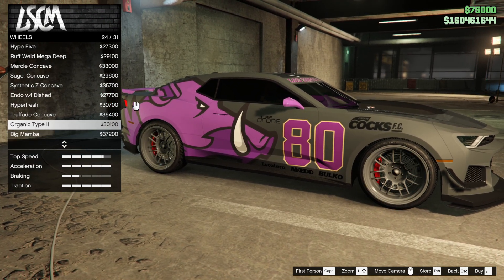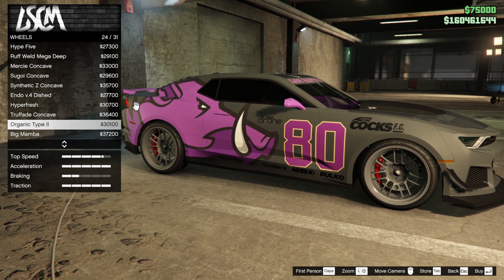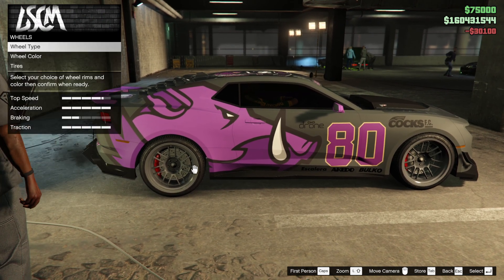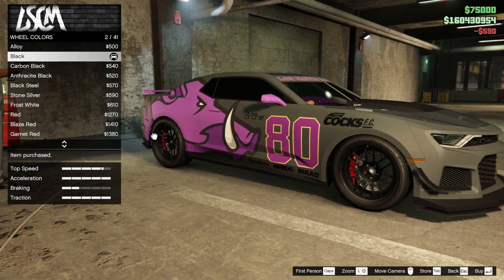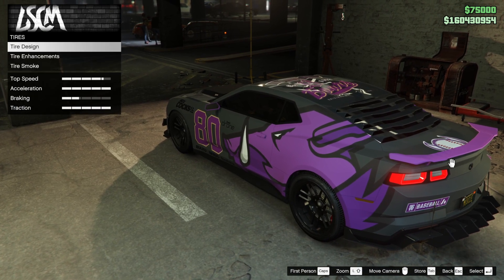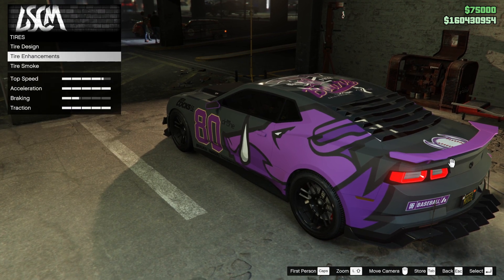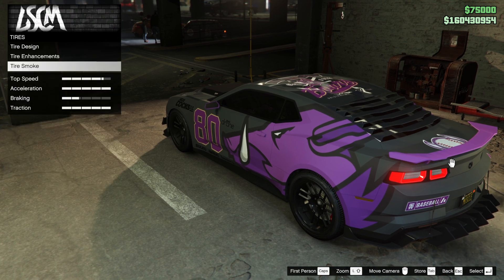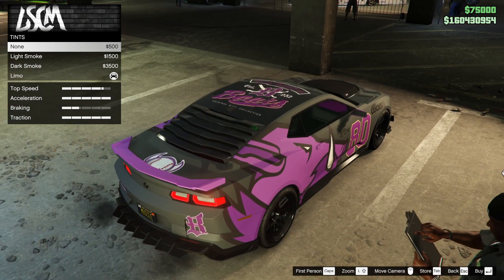Everything's upgraded to the max — armor and brakes — so you don't need to worry about that. For livery, we've got the white stripes, or we could go zero livery. I'm going with the pig dog one — Cox FC on the front — and purple. Is that my color? Is it time to go large on that? I think it is, let's do it.